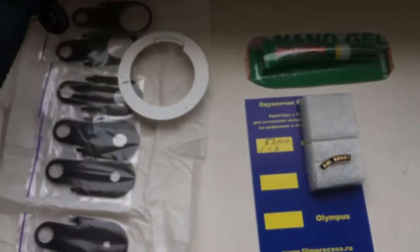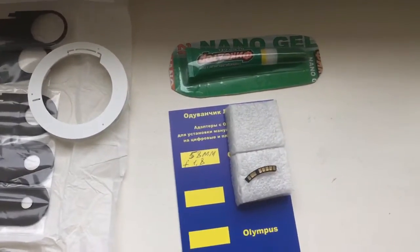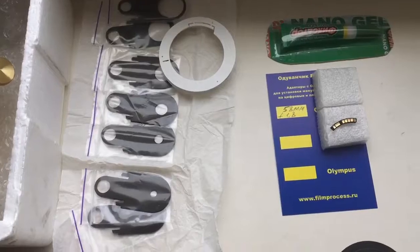Now I package your chip, lens, apertures, calibers and NanoGel and send it to you tomorrow morning. Thank you for your attention.